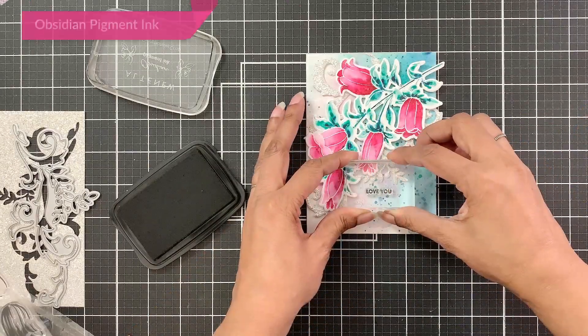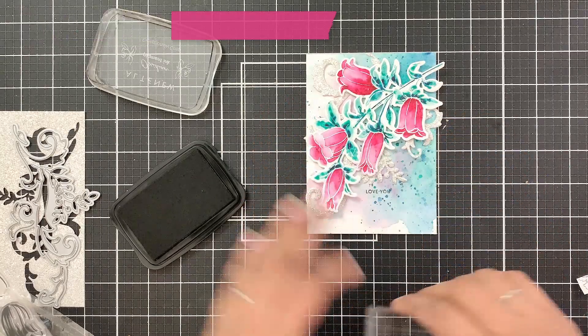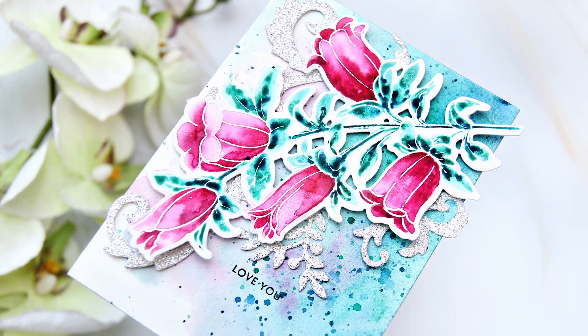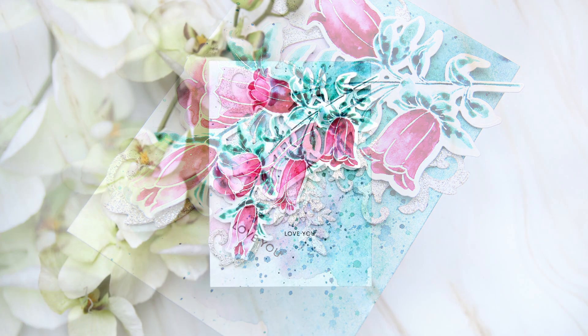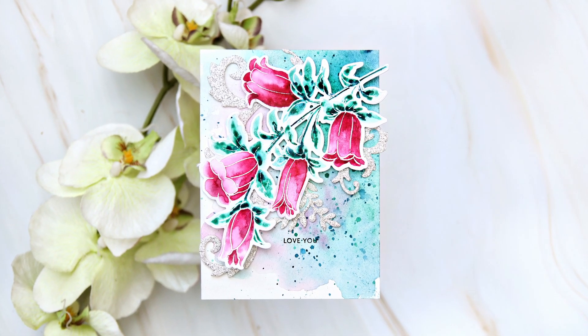To finish I will stamp the sentiment in obsidian ink. I hope you liked the card. You can also adhere the glitter die cuts with glue directly — instead of doing it my way, first adhere the glitter die cuts and then adhere the floral die cut. Thank you for watching. Bye!